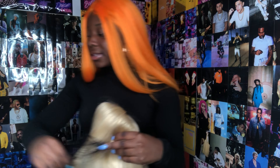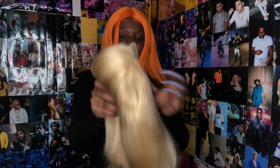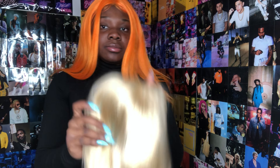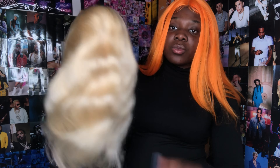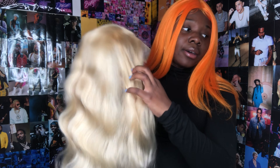It came in this little net, and I like those nets because I feel like the wig is protected. Here's the wig itself — the texture is obviously body wave and, like I said, the length is 16 inches.